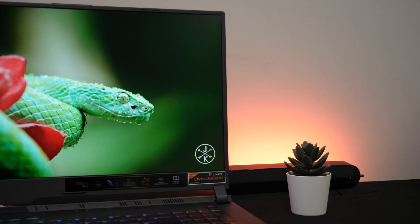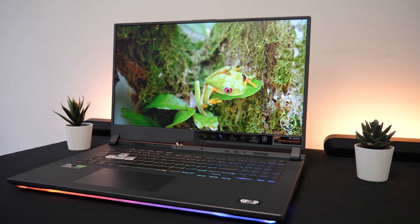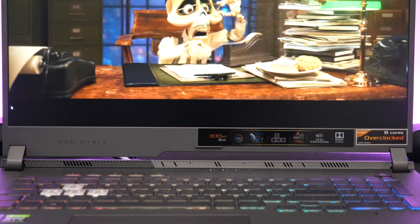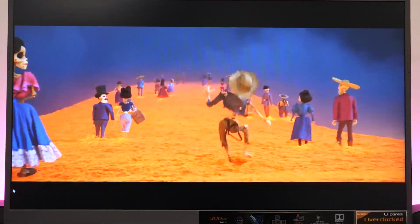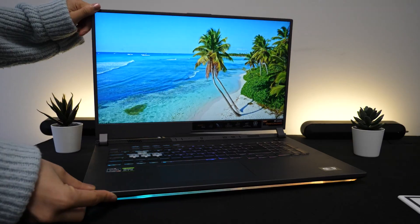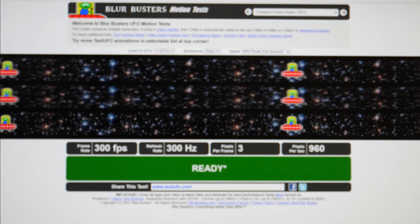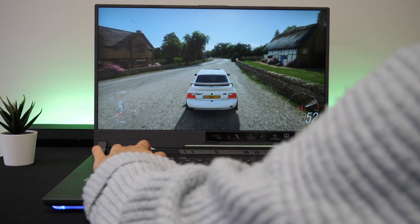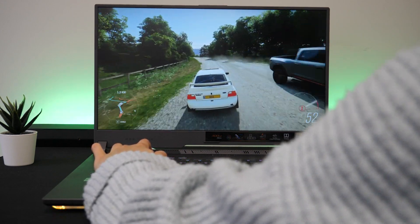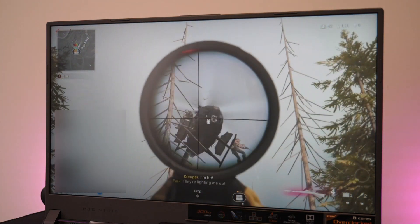This 17.3 inch screen gave me plenty of screen space and the full HD display gave pretty sharp visuals on a range of content. The IPS panel gave vibrant and accurate colours as it covers 100% of the sRGB colour spectrum and 76% of the Adobe colour spectrum, and it had barely any colour distortion when viewing from a range of angles. This awesome laptop has a refresh rate of 300Hz. The refresh rate combined with a response time of just 3ms gave me smooth, sharp and fluid gameplay. I also didn't have any stuttering or tearing thanks to the adaptive sync technology.